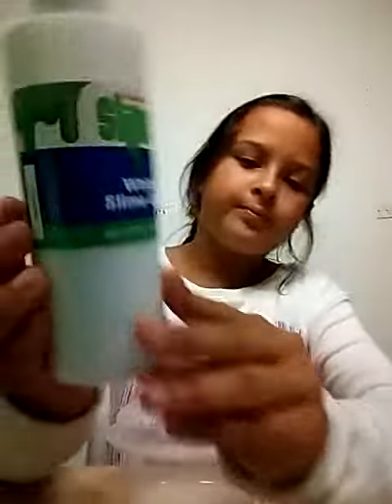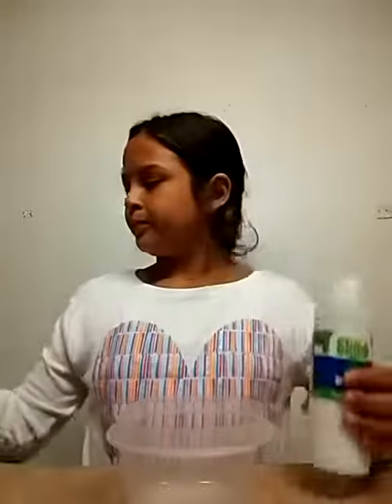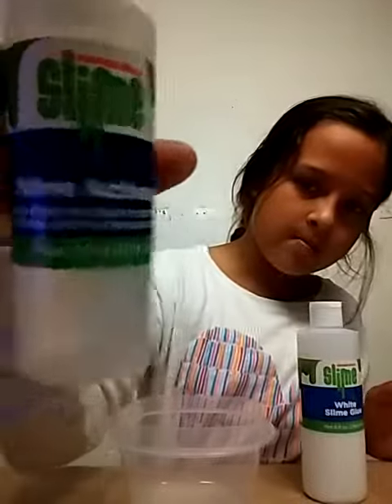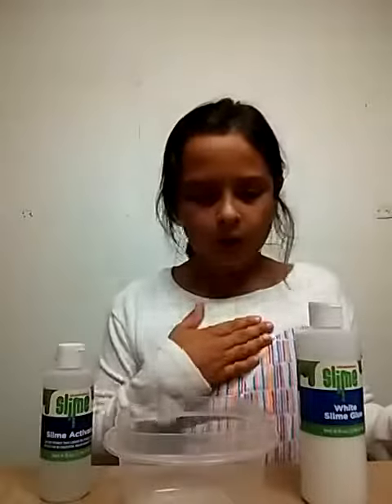Anyways, let's get started. So what you'll need is a bowl to mix it in, glue — I got this from a slime pit so it may look weird, ignore that — then slime activator, and a mixing tool. You can add color but today I'm not going to add color.